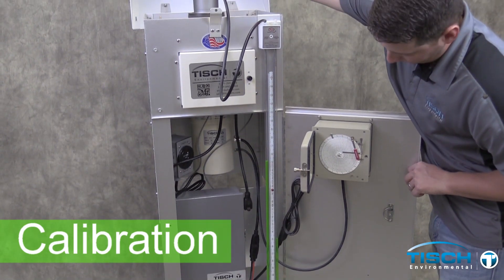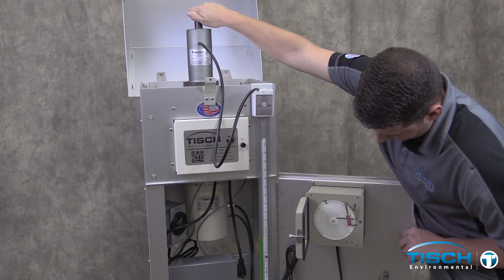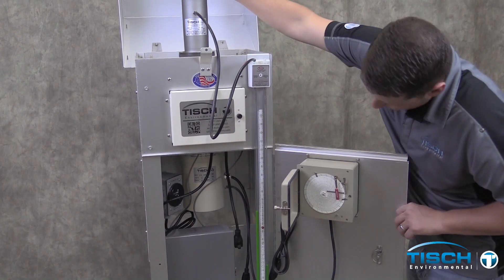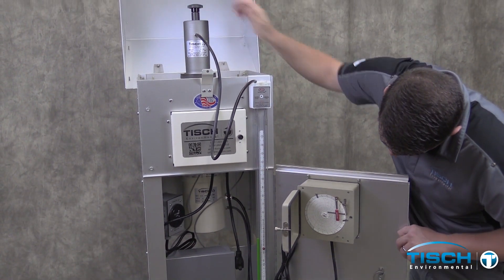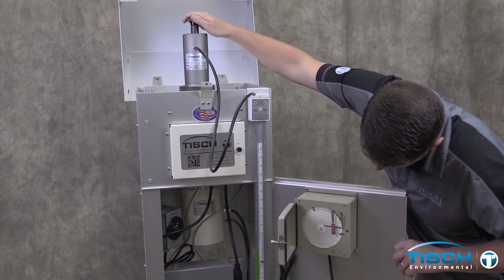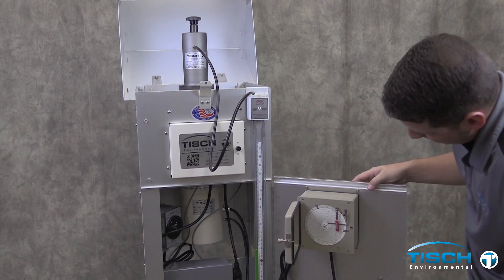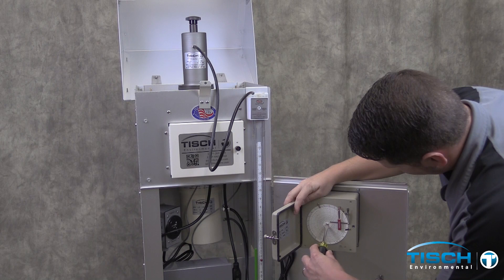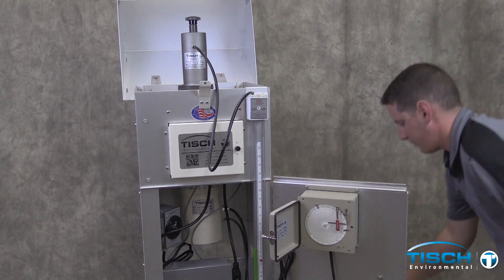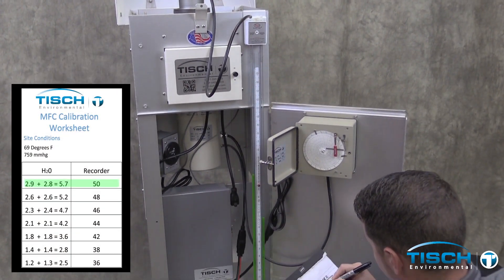Start with the knob on the calibrator turned completely counter-clockwise. This will open the four holes on the bottom of the calibrator. Turn the knob clockwise to get the pen on or about 50 on the chart. Tapping the front of the door will settle the pen. Make sure the pen cap has been removed. You can use a straight-edge screwdriver to turn the chart drive clockwise to make a mark on the chart. In our example, the first number was 50 on the chart.